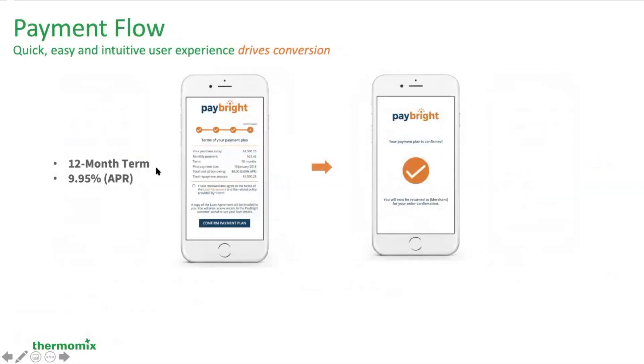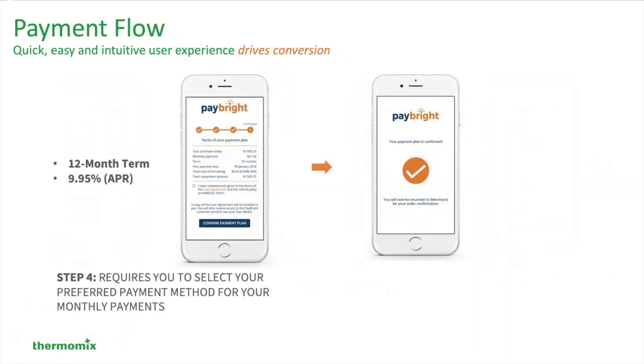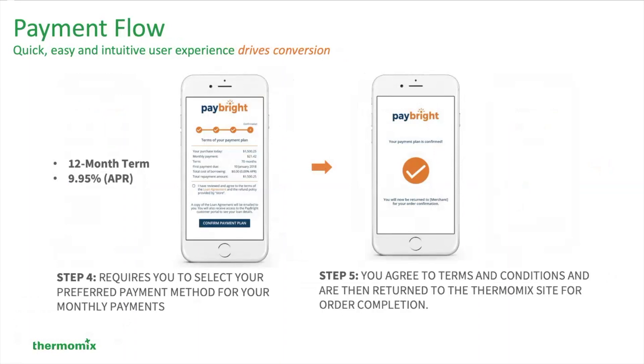This is a 12-month term at 9.95%. The fourth step requires you to select your preferred method of payment for your monthly payments, and then you're going to agree to the terms and conditions and are returned to the Thermomix site to complete your Thermomix order.